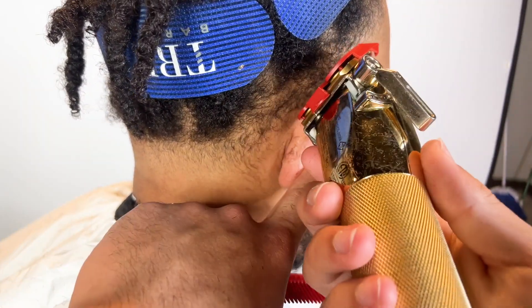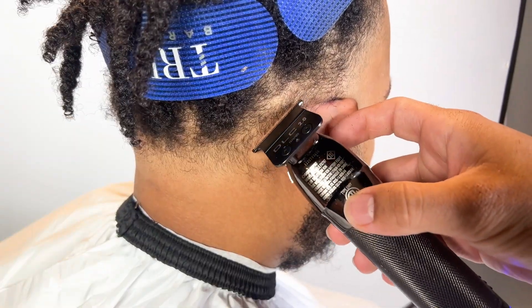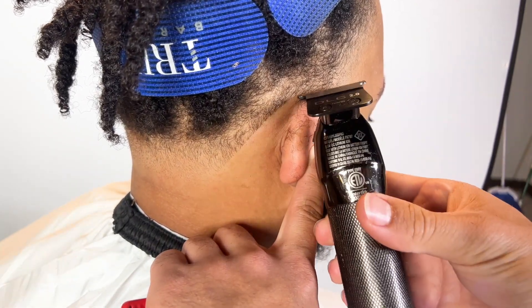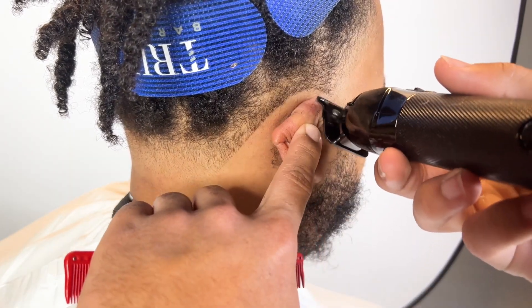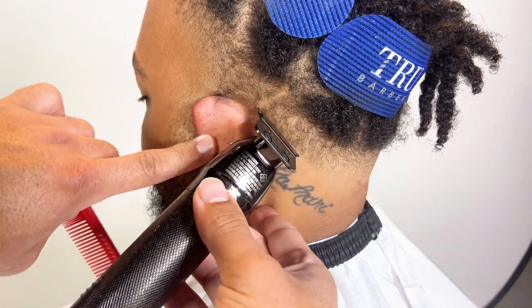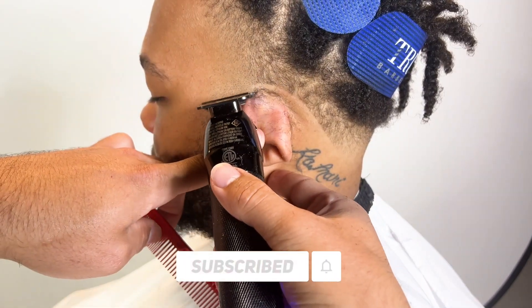Before we line up anything, I'm going to trim down those hairs — that way lining up makes more sense and it's more manageable for me and for him. What you do to one side you don't always have to do to the other side, but typically you do.